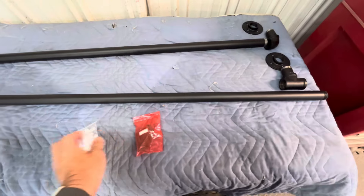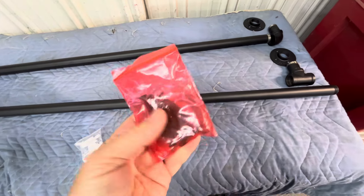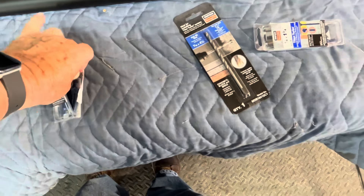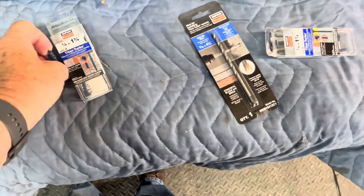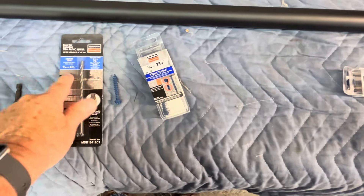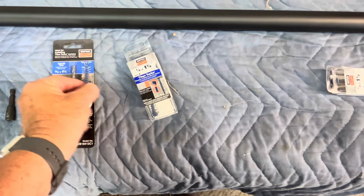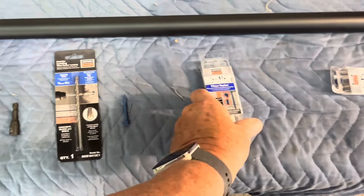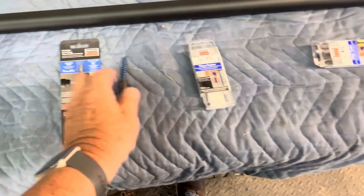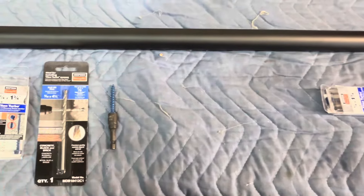The screws that come with it — I call them drywall screws, they don't look much heavier than a drywall screw. Obviously I can't use those because I'm fastening this into concrete. Here's what I'll be using: these are inch-and-three-quarter concrete masonry screws, and the bit you use is a three-sixteenths bit. The screw is quarter inch, so you can see how that works — slightly larger than the bit, that grabs the concrete as you screw it in. You will also need a hammer drill to drill the holes in the concrete — much, much easier.